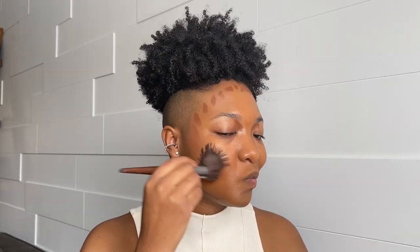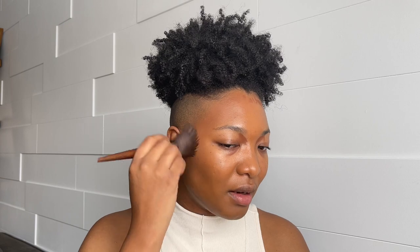Because I want this look to be very bronzy, I'm going to go with the Hourglass in Chestnut — I'm just going to contour with this. It gives me that nice bronze look and that's why I like it.